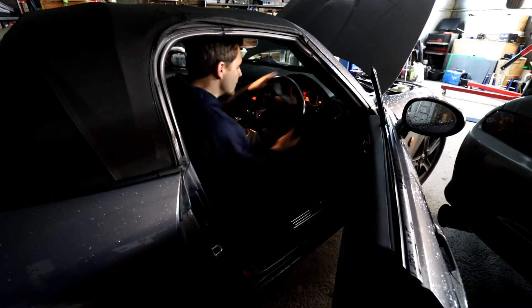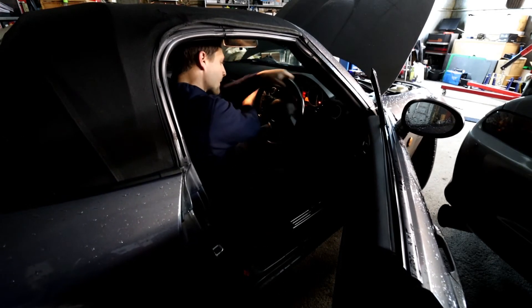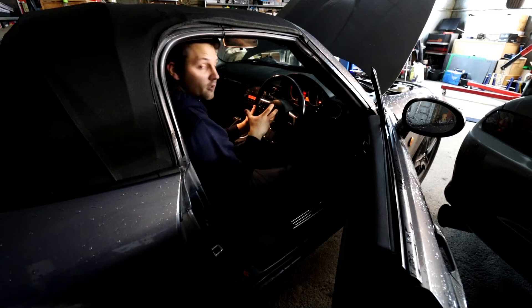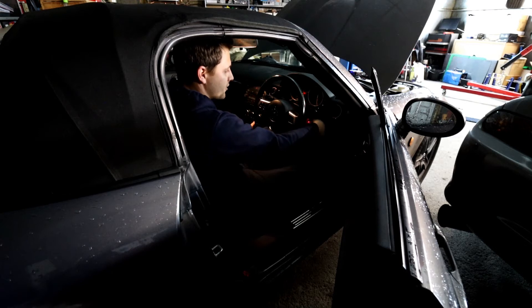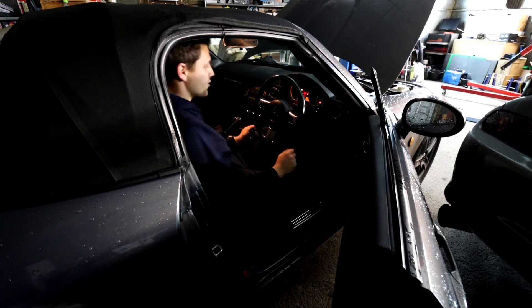So ignition on, full lock on the steering one way, then full lock on the steering the other way. You've done the whole cycle of the steering locks. It's registered on the system, on the ECU. All you do now is turn the ignition off — you can take the key out or leave it in — then put it back in and turn the ignition on.